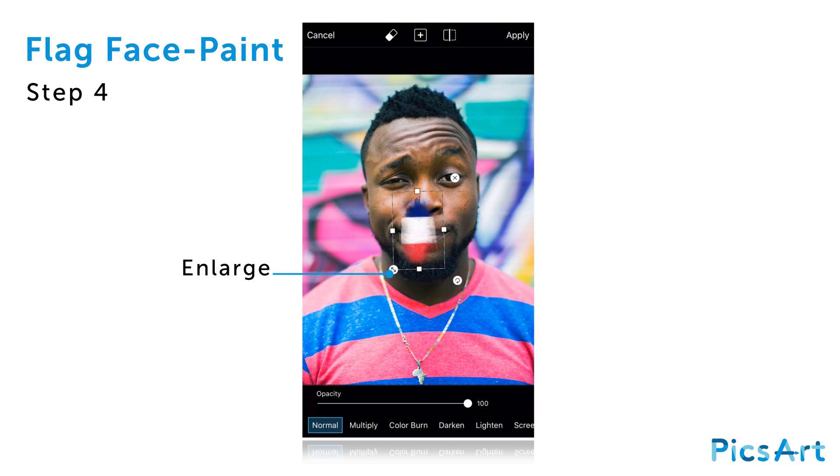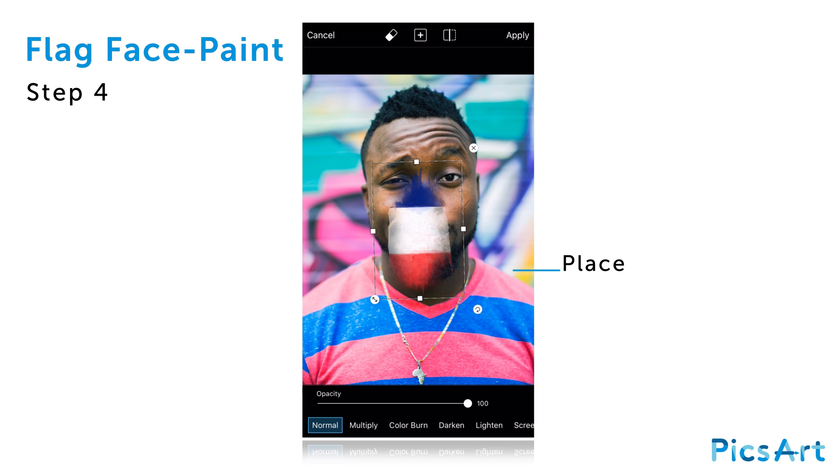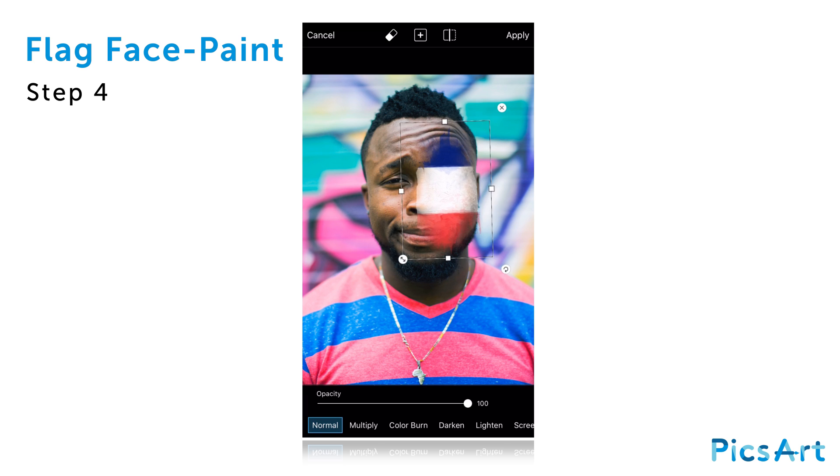Rotate the clipart image and enlarge it. Drag it to place it over the face of your subject. Select the Hard Light blending mode and reduce the opacity a bit.